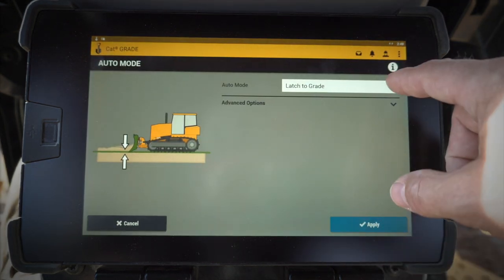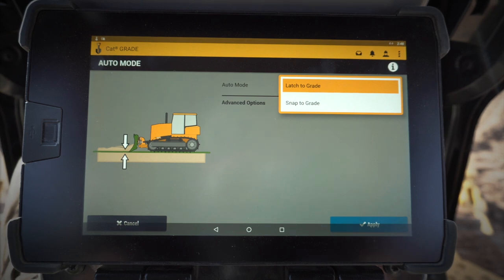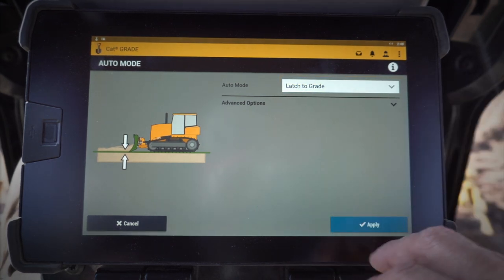This is something new — I can choose from two different auto modes. Snap to grade or latch to grade. Snap to grade is the traditional AccuGrade, where when it gets within that capture range it'll snap the blade down. Latch to grade is the CatGrade with 3D, where I drag my blade down to grade and then it latches on from there.